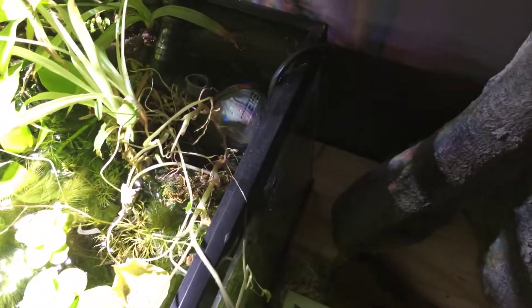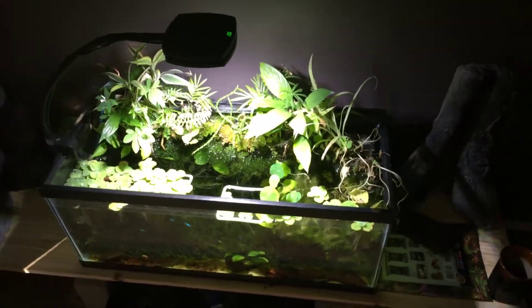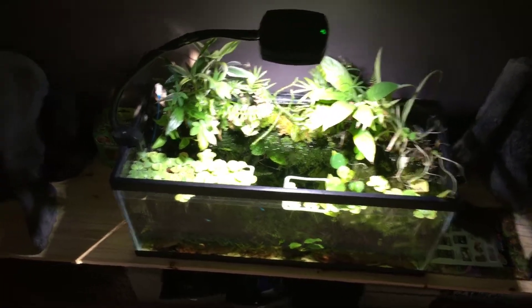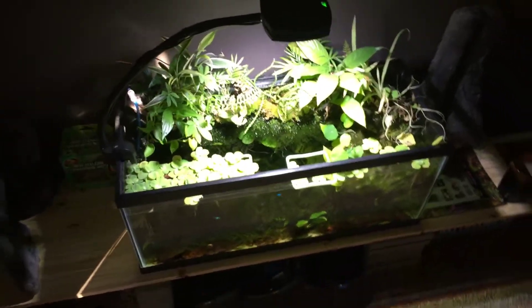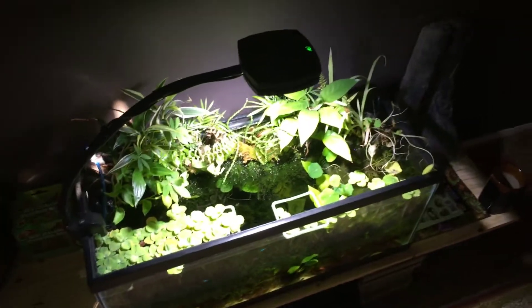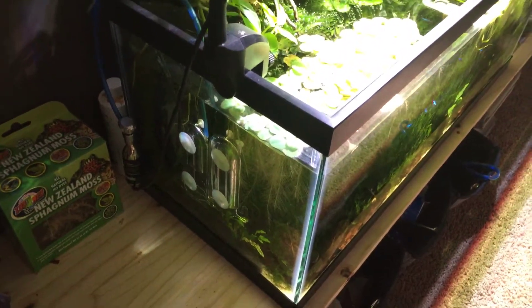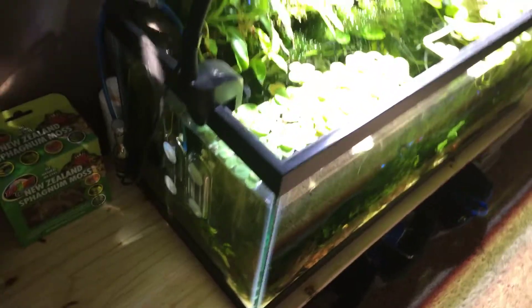One of the things I'm using is an Eheim Aquaball 130 filter attached to a spray bar that goes across the planter. I'm using an AI Prime freshwater light — I know it's maybe a little overkill, but I love this thing. It's fully customizable and I'm really stoked on it.